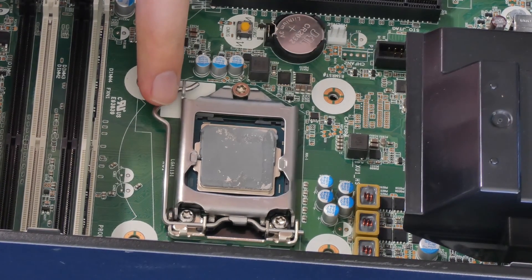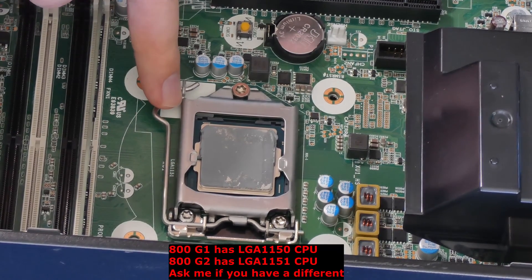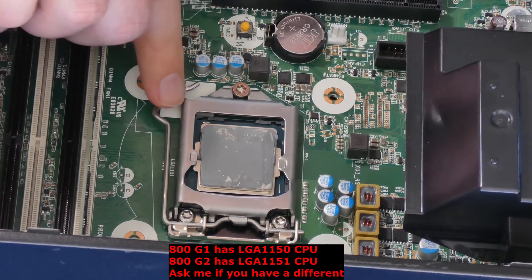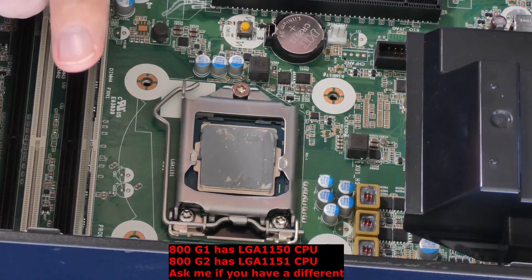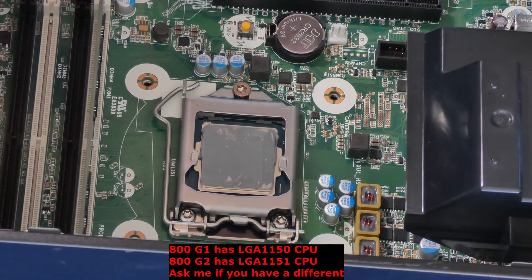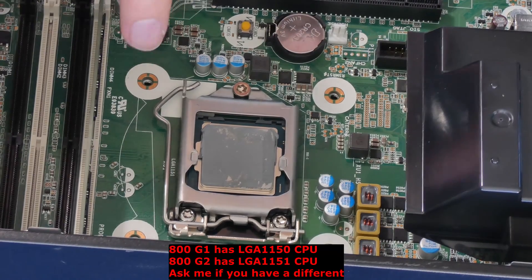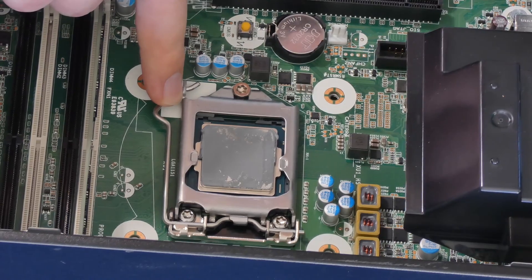This is an LGA 1151 socket for this type of CPU because this is a G2 model. If you have a G1 model — the 800 G1 Elite Desktop — it's going to be an LGA 1150 socket, so just make sure you get the right one. There are links in the description for all the models. Some CPUs are not supported by the BIOS, so make sure you ask me first before you do anything.